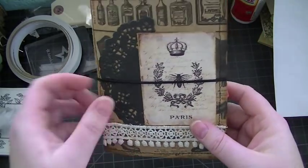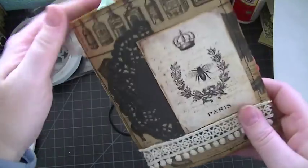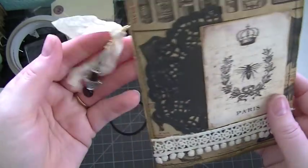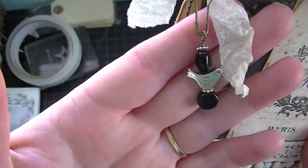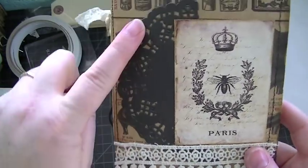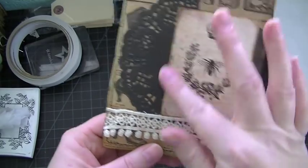It's just six by four and a half with an elastic hair elastic band closure. It's just one signature. On the side I have this little charm that I created, just a little bit of seam binding.